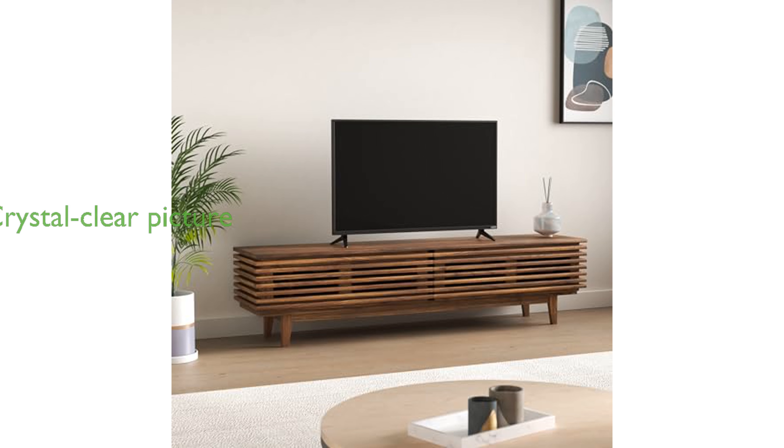With its 1080p Full HD resolution, this television ensures that you enjoy high-definition content with crystal-clear picture quality. The Vizio D40-D1 is designed to be both functional and stylish, making it a great addition to any living room setup.